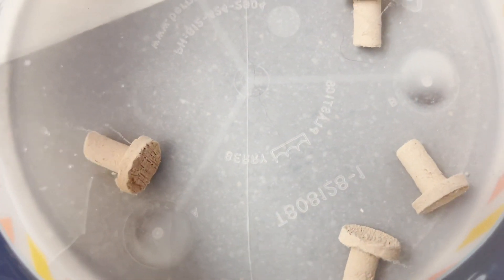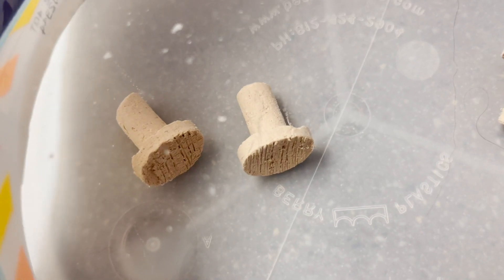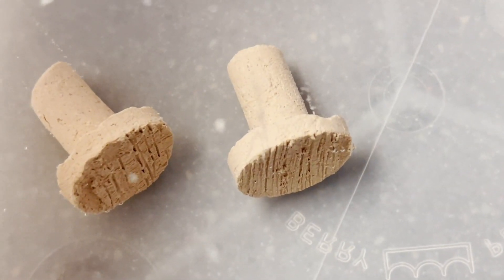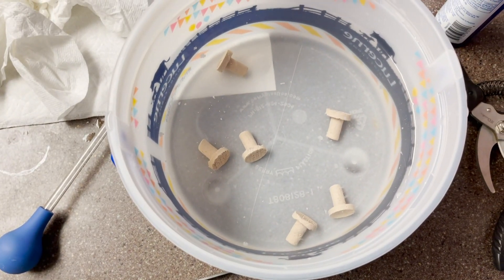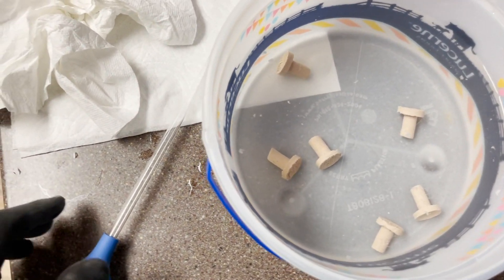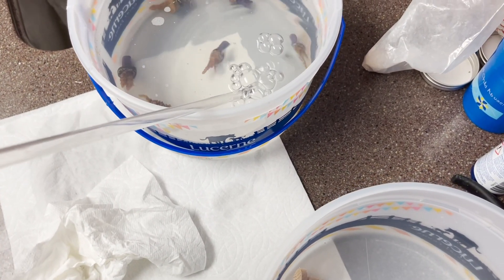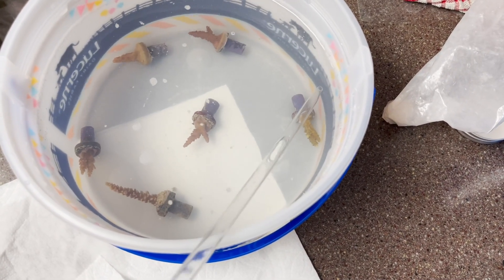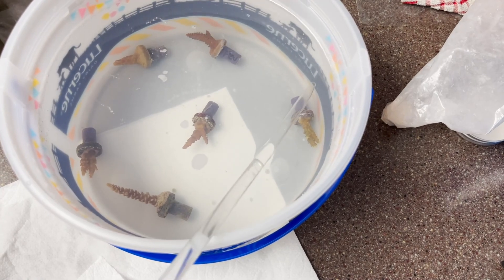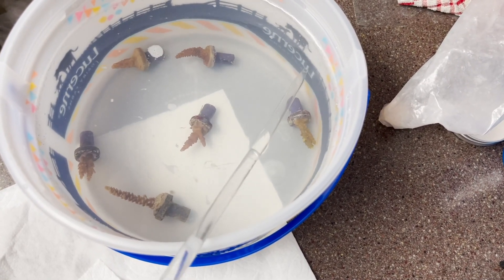I recommend swapping out plugs because you never know what's going to be on someone else's frag plugs. You don't want to risk having some type of eggs or anything and having a pest just explode in your tank. So I highly recommend always swapping out the frag plugs — even if they're encrusted, I just cut them right off and put them on a brand new frag plug.